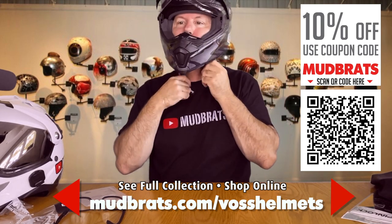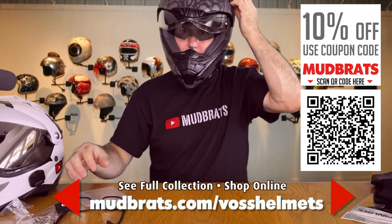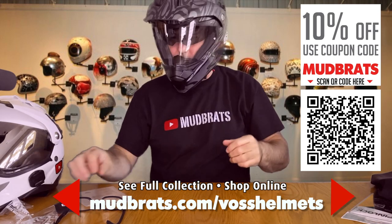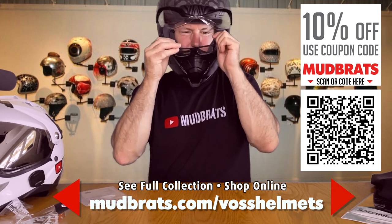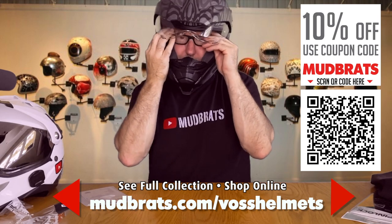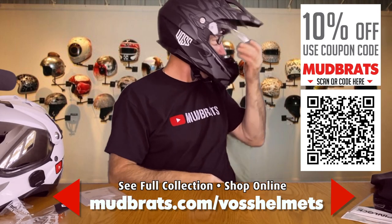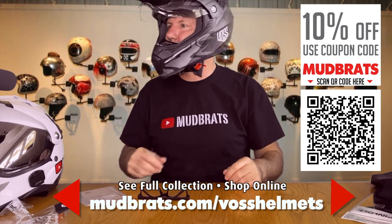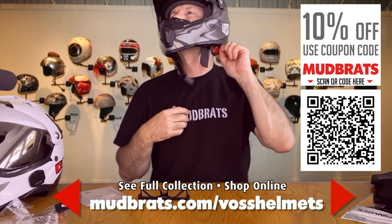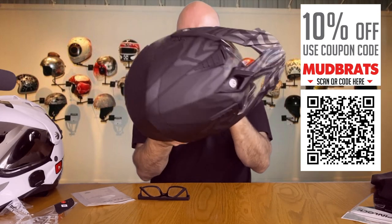Oh yeah, this one fits really good. You can see I can pop on some glasses if I need to. Yeah, it fits great, and like I said that release is simple — just like that and I'm out.